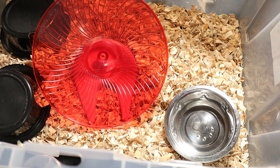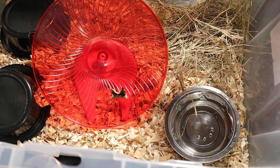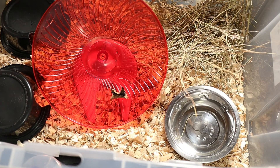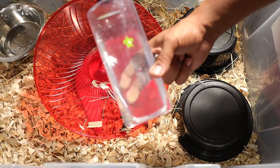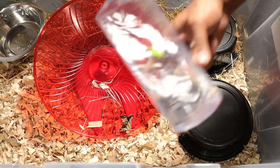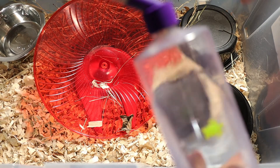Last but not least, we add a little bit of hay on this side of the enclosure to finish that off. And for the final thing in this setup, we gotta have a water bowl — this one's a whole lot bigger because rats obviously drink a lot more water, and I use this one for all my bigger setups.